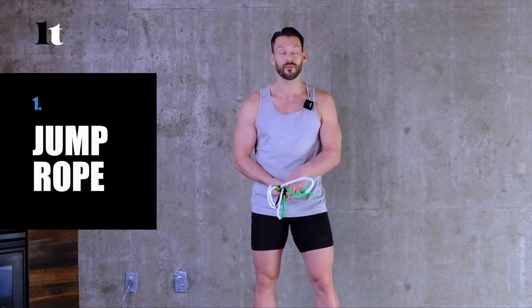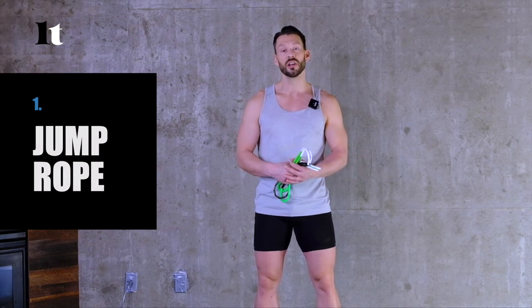The first thing you need is a jump rope. If you haven't already got one, there are many jump ropes out there. We have another video — you can click the link on the screen — and it's going to tell you how to best size the rope and what type of rope you're going to need for the surface you're jumping on, and also the conditions, whether you're jumping indoors or outdoors.